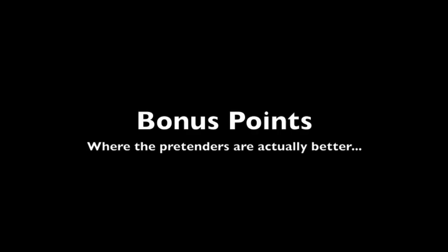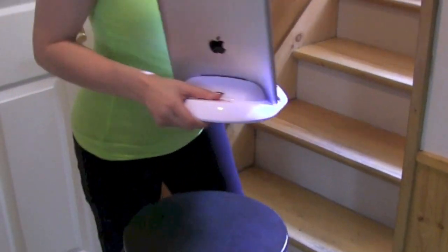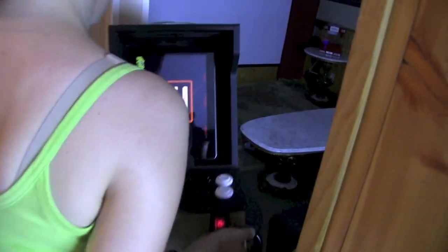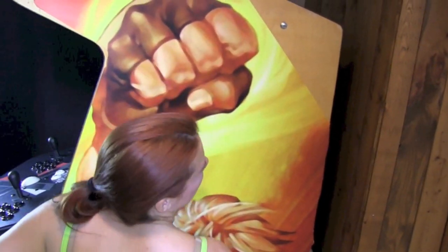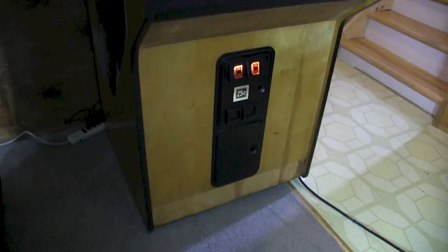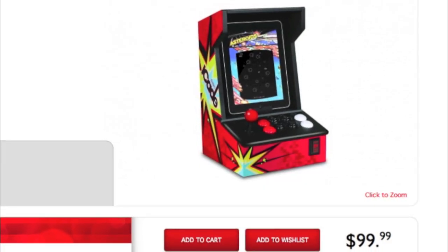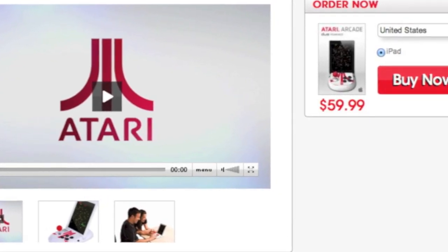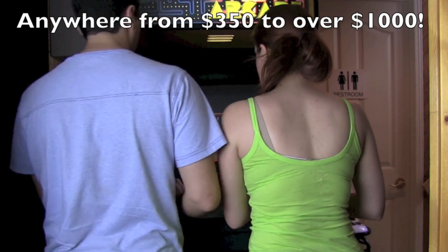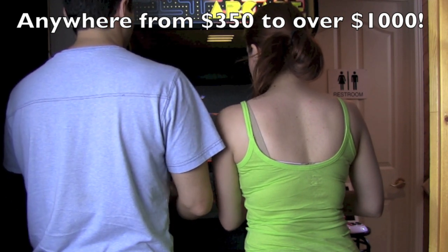Bonus points — this is where the pretenders are actually better. The Atari Arcade and the iCade are both very portable and don't take up a lot of space. If you want to move to a new location, the arcade cabinet is really not going to work for you. Also, the arcade cabinet takes up a lot more electricity. The iCade and Atari Arcade are way cheaper — an arcade cabinet can cost anywhere from $350 to well over $1,000 depending on options, games, internals, and screen size.